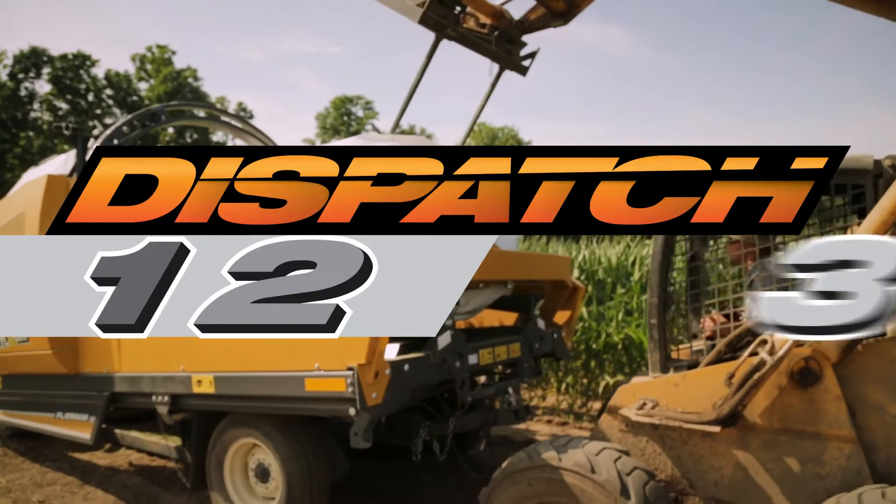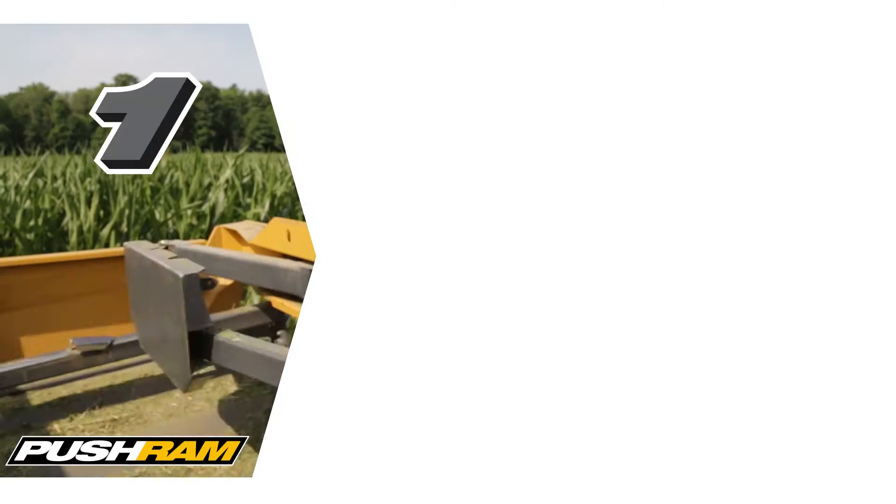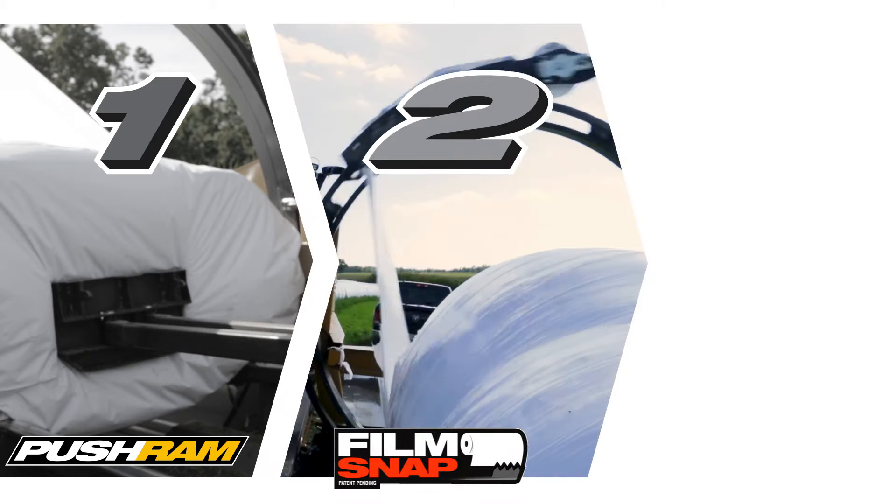Rows are finished off with our bale dispatch system, which includes our proprietary push ram, film snap and bale dispatch.